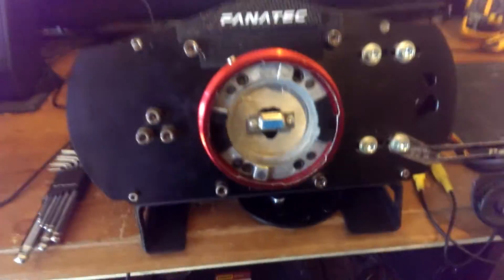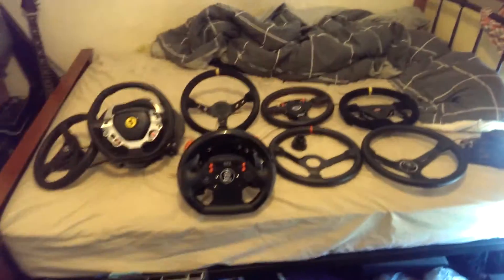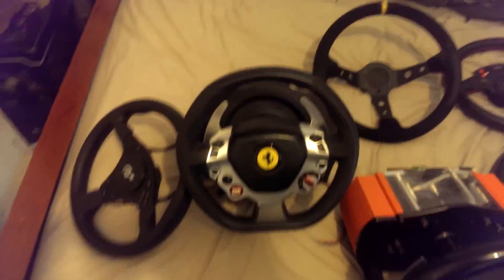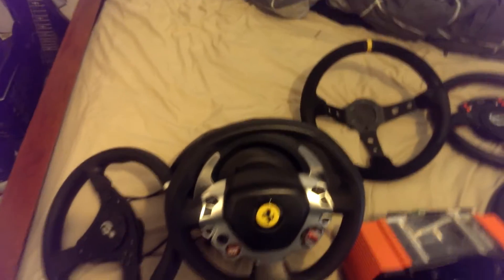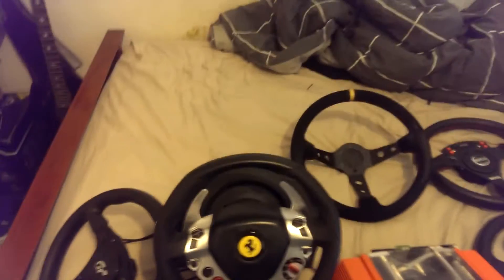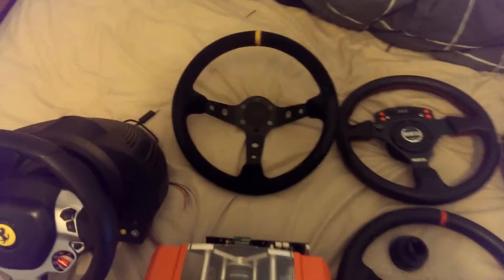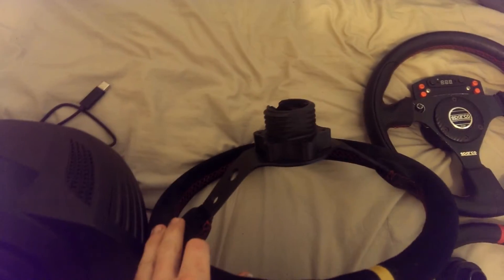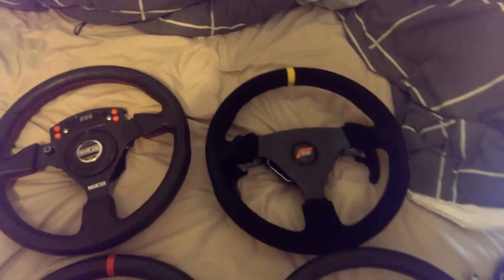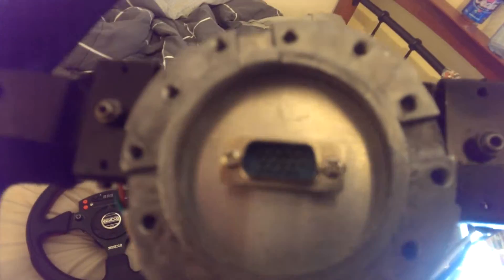I'll show you my collection of steering wheels. I've got the new TX wheel for driving Forza 5, and I've been playing a bit of Forza Horizon 2 with it recently — that's quite fun. That's a wheel rim with the DSD adapter for the T500, which also works on the TX.